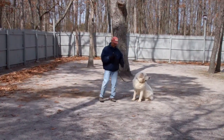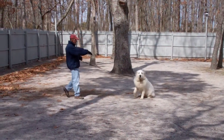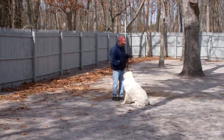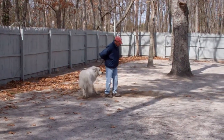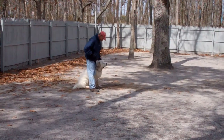Demonstrate it again. Leave him in the sit stay. Out to the end of the training leash. Call him in using his name. He comes in, sits in front of you. And then the finish — he'll heel around the back, right back into heel position seated nicely. Very good job.